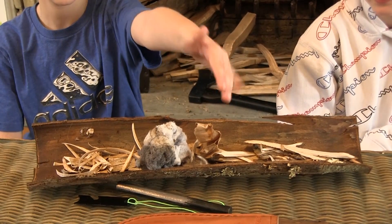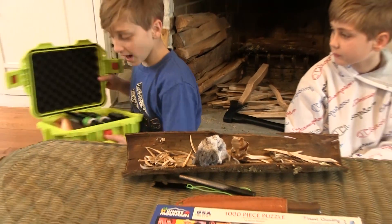To build a fire, you start with tinder — small pieces of wood or other flammable materials, like paper or dryer lint. Or these cool fire starters from Battle Box.